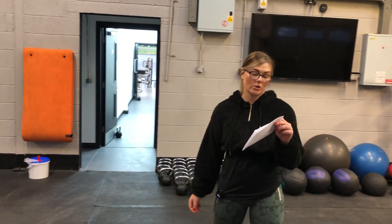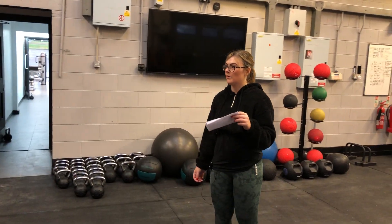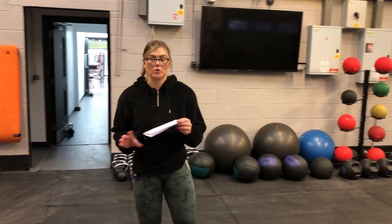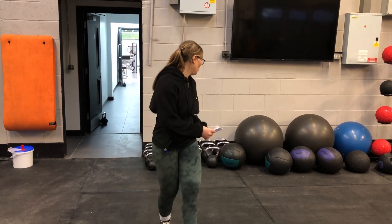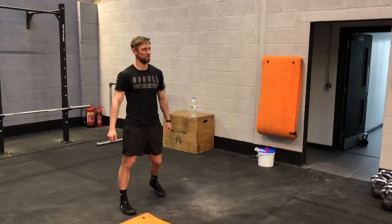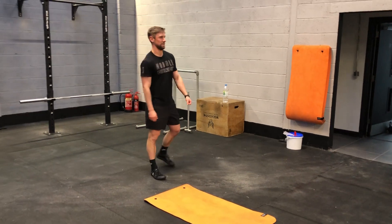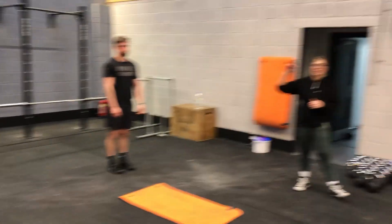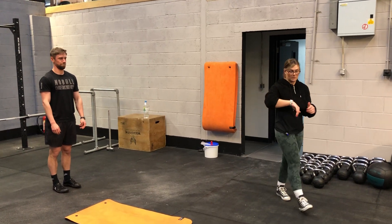Today he's going to do a lateral squat, a decline push-up, a dynamic lunge, and then a plank for core. We're going to start off with 30 seconds on, 30 seconds rest. If you want to make it harder, you can up the time and lower the rest period; to make it easier, do the opposite way around.